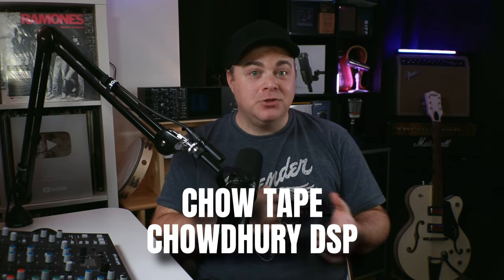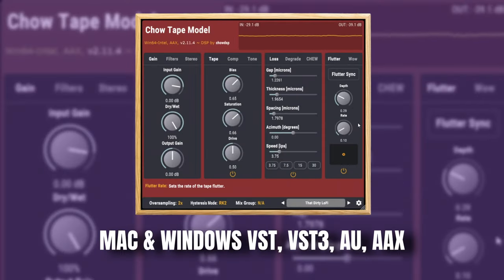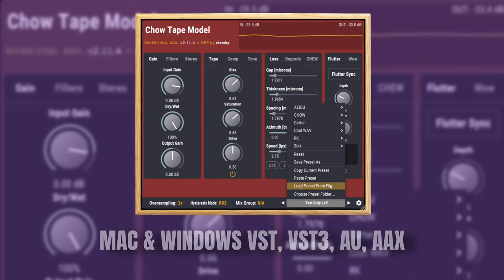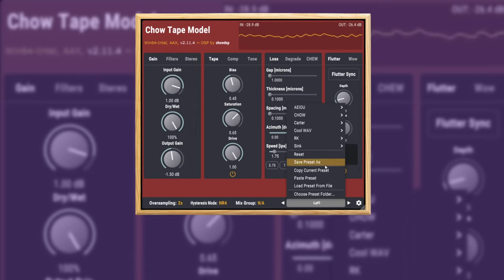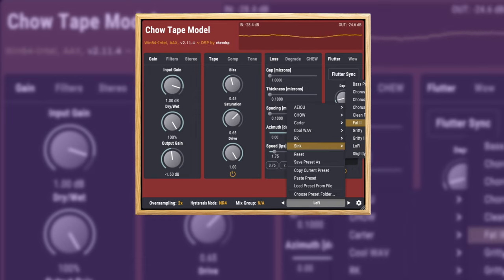We're moving on to the next category: saturation. We're going to start with the Chow Tape plugin. This is a tape saturation plugin with several models of tape and tape machine emulations built in. You also get several presets to help you dial things in very quickly.